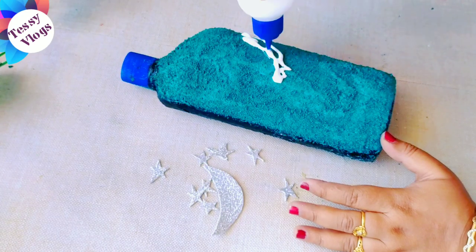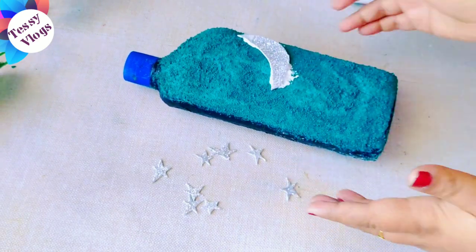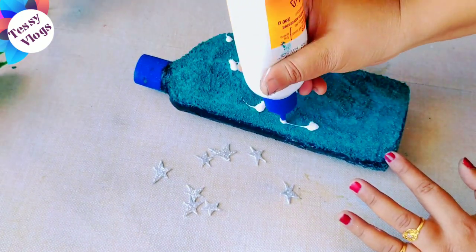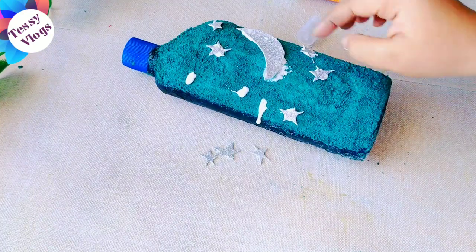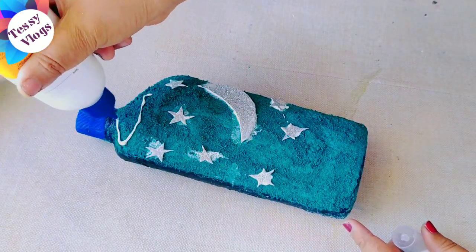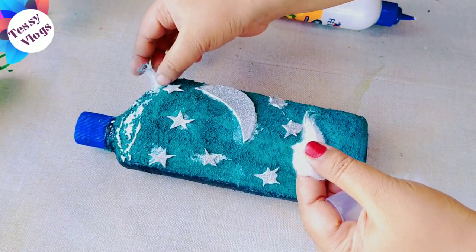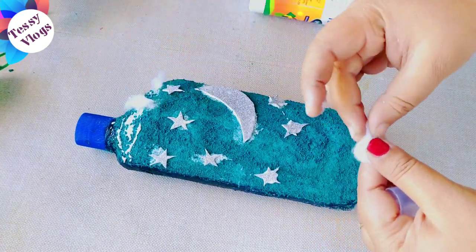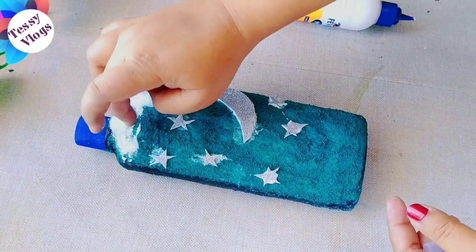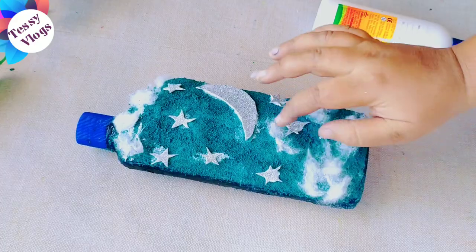The stars are ready. We will set the stars and arrange everything in the bottle. We have covered some of the stars and placed them back at the top.